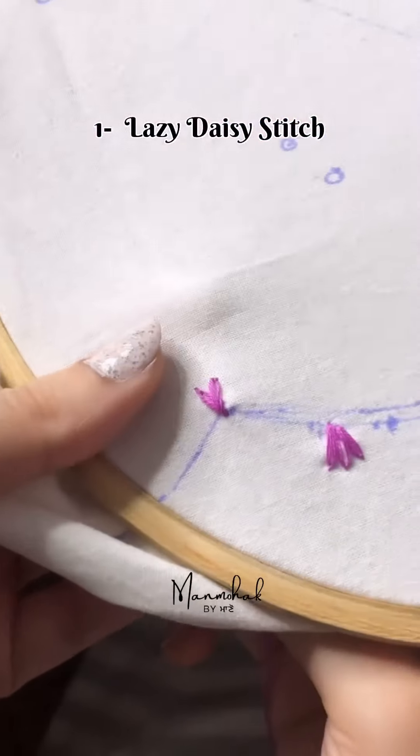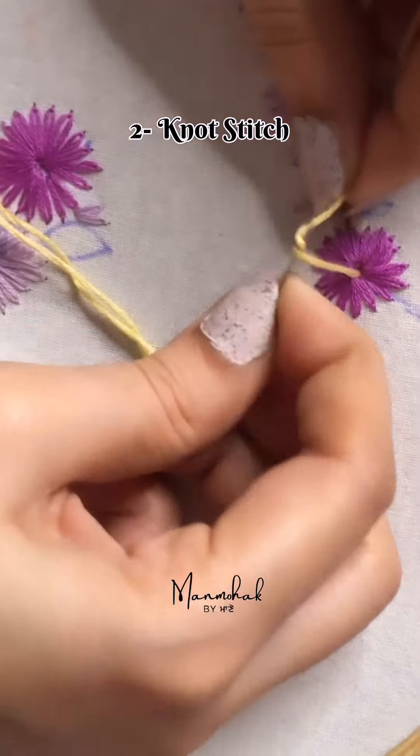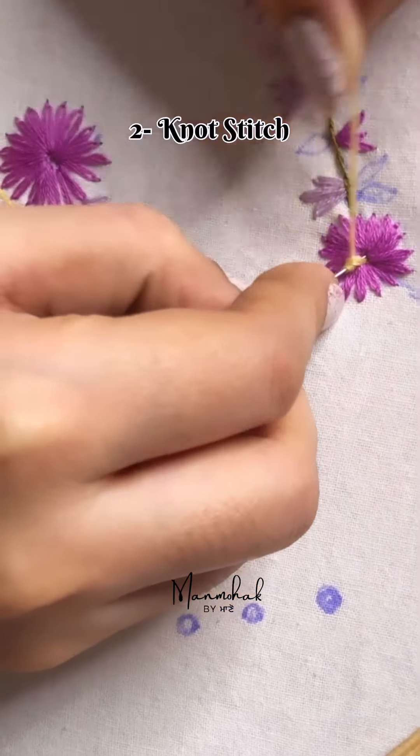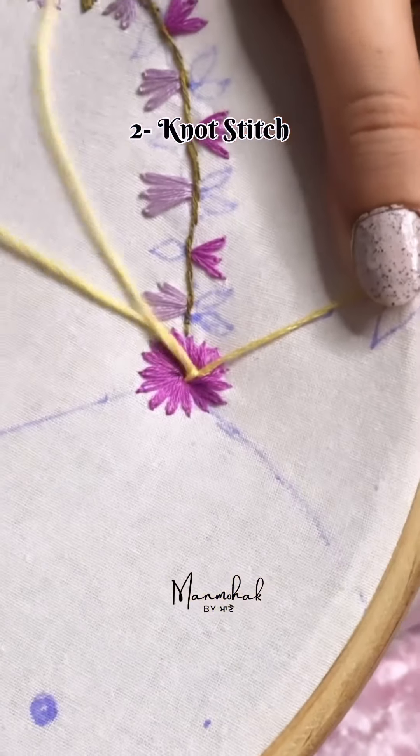Here we can make a flower. The 2nd is French Knot stitch. They will make a flower. Then we can fill it and fill it.